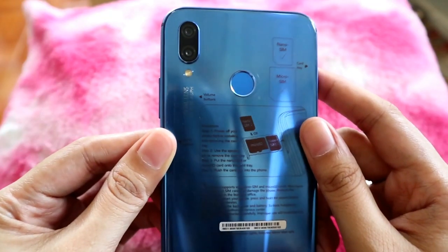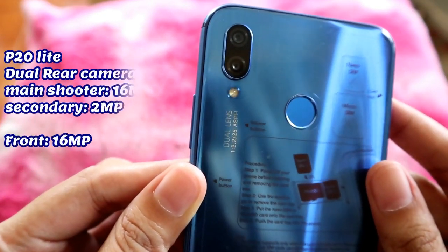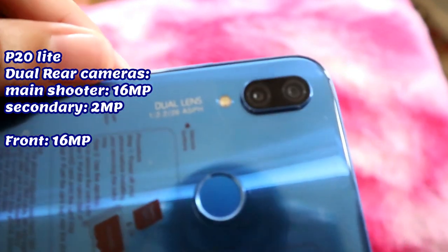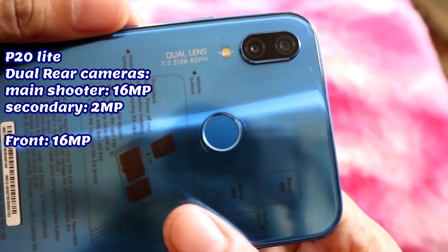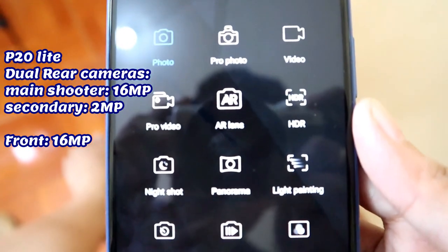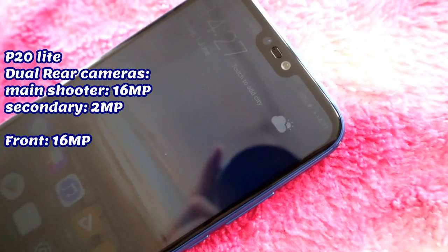Now here comes the most awaited part — its camera performance. The P20 Lite consists of dual rear cameras. The first one, which is the main shooter, has 16MP, while the secondary camera has only 2MP. It also contains plenty of camera features such as Pro Mode, HDR, Night Mode, Panorama, Light Painting, Moving Picture, Time Lapse, Slow Motion, and a lot more.